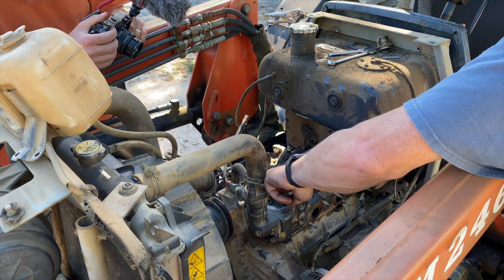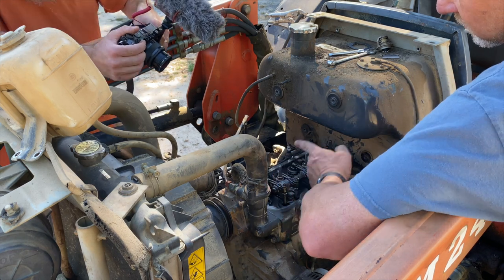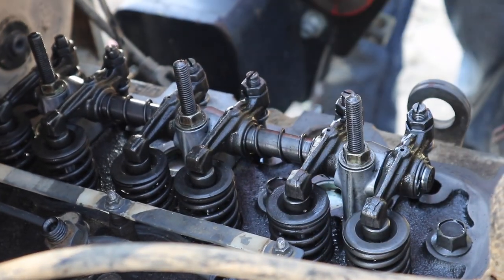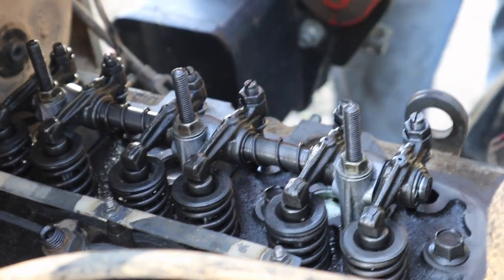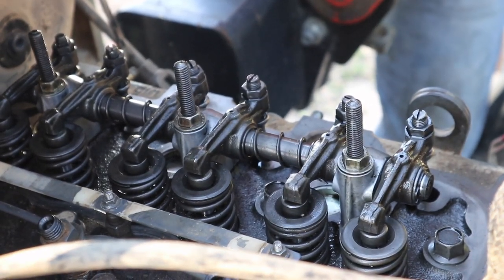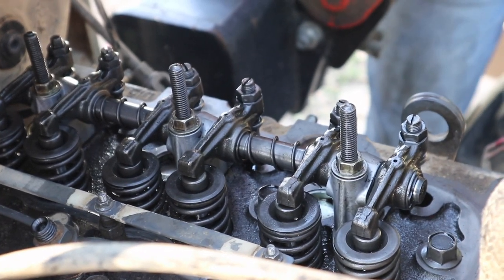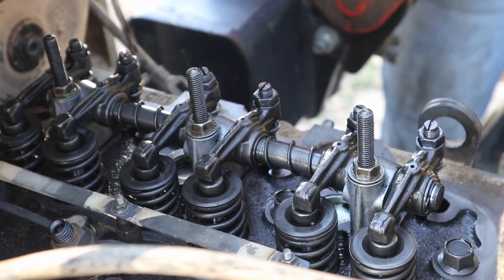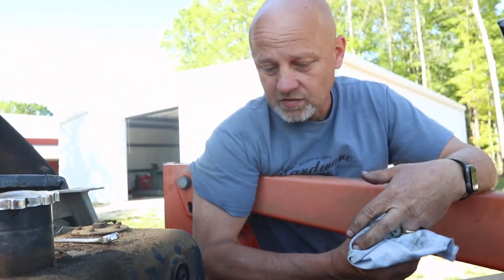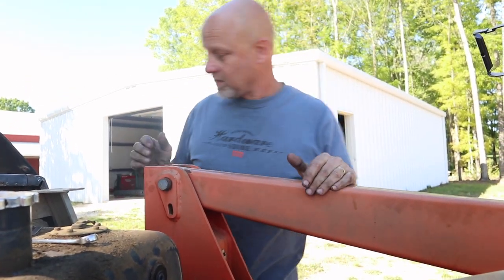Valves are set. This is a lock nut and a flat screwdriver. With each cylinder on top dead center you're looking for 6 to 8 thousandths clearance. You don't need to do that if you put all the parts back in the same place. If it's not running good after cranking, that's the first place I'll look. It's usually 6 thousandths on the intake and 8 thousandths on the exhaust. Ready for the valve cover.